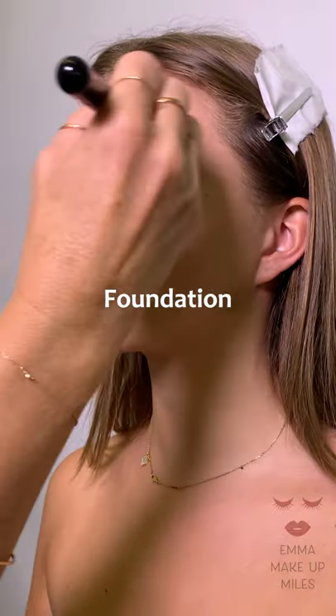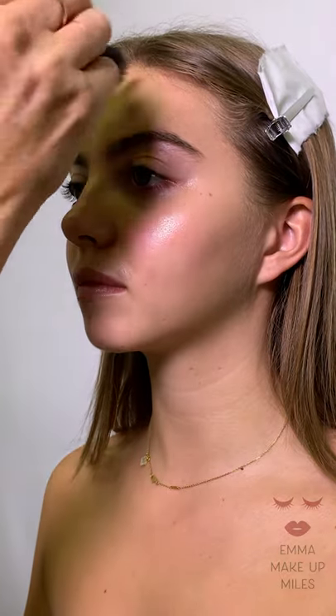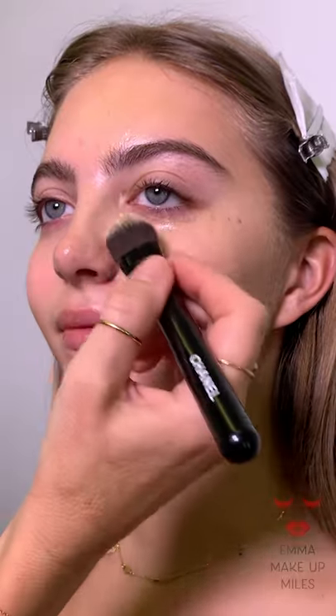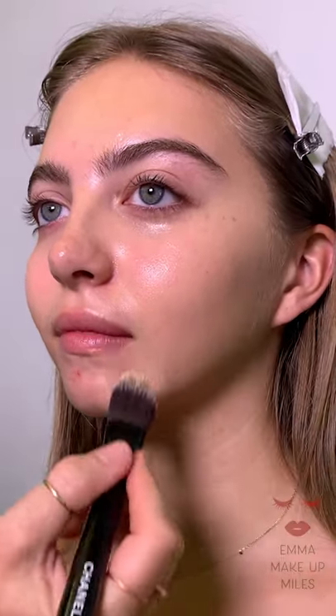So basically I'm starting with the foundation. The foundation I'm using is a more matte foundation today — it's a Bobbi Brown. It's a new one, it's got a little bit more coverage to it, and I just thought it will have a little bit of a different effect rather than all glowy. It's just going to be slightly more matte, and I blend this in.